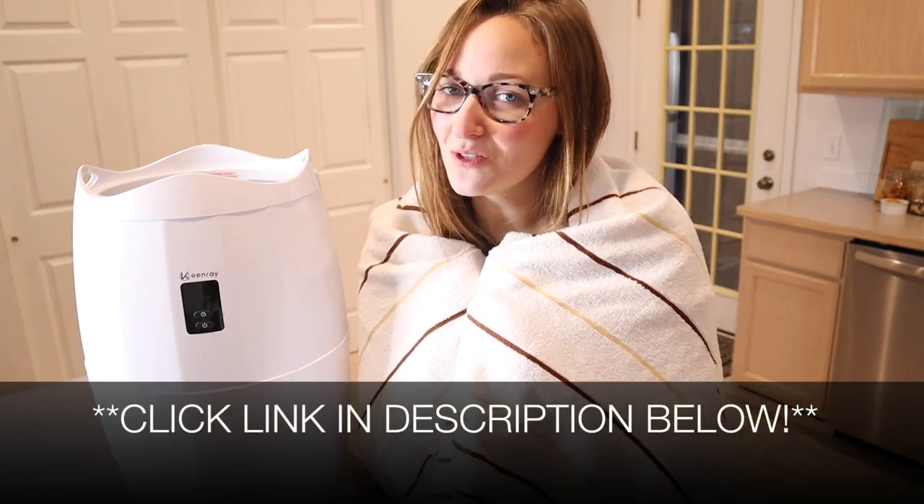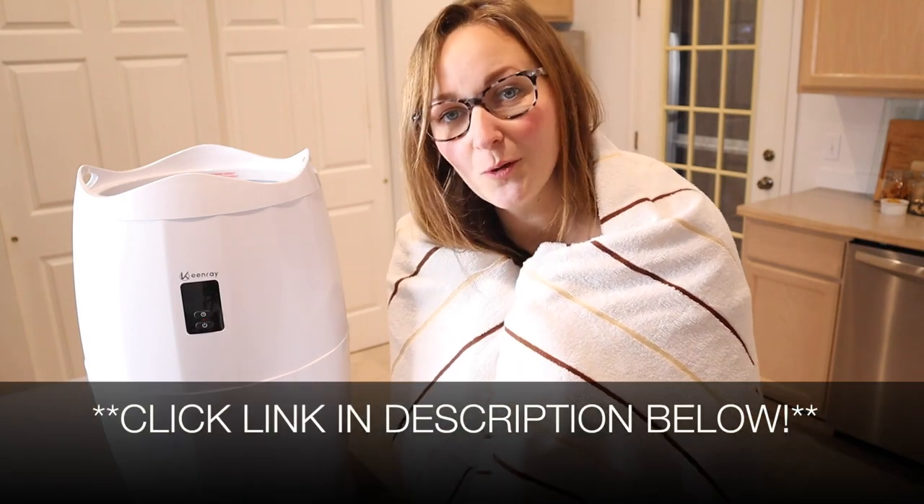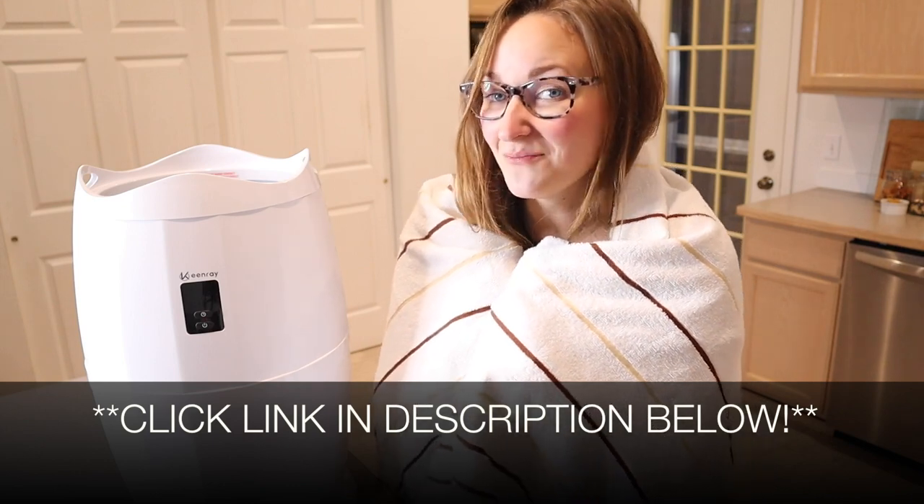I'm going to go ahead and put a link in the description down below so you can go check this one out yourself. If you found this review useful, please give this video a thumbs up and follow us for more. Thanks for watching. Bye.